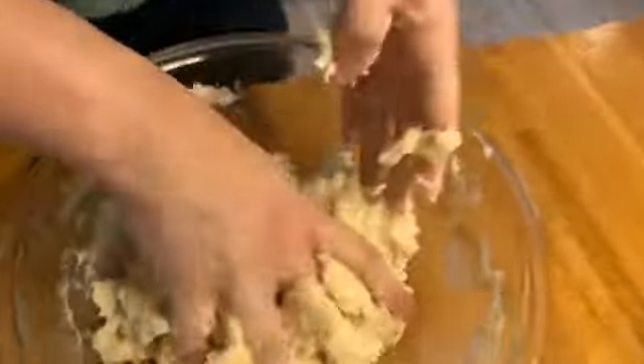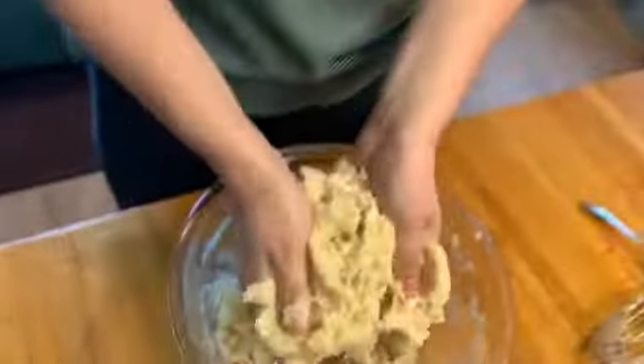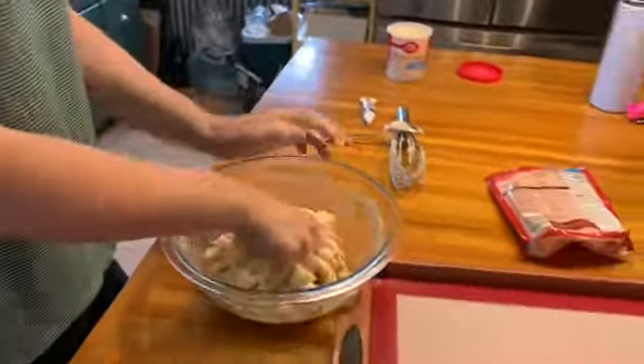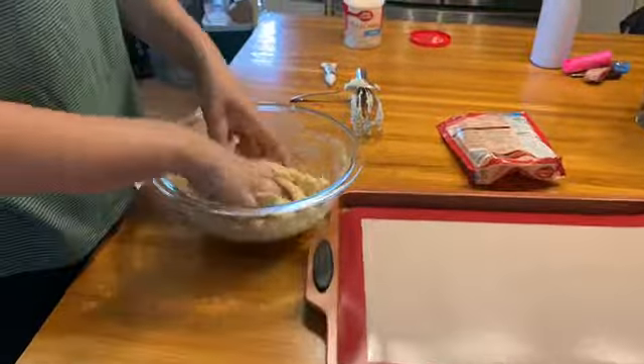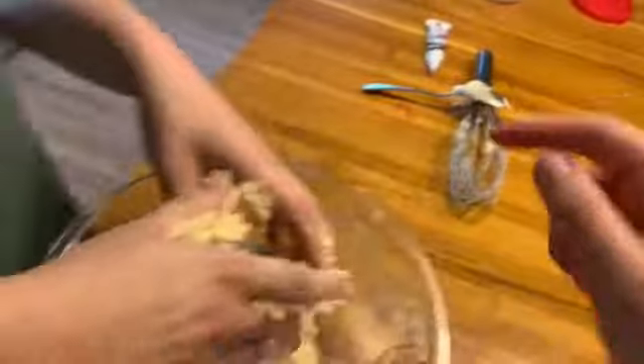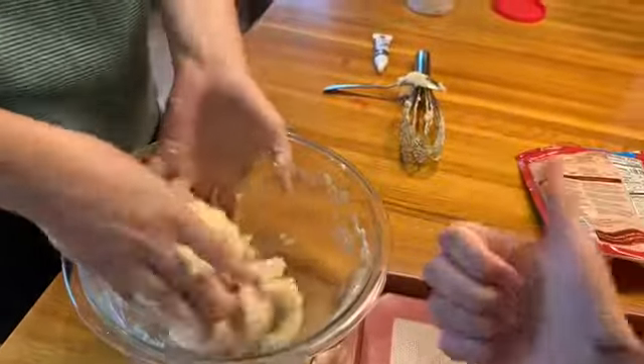You can either mix all that stuff together, or what we like to do — me and my sister Chloe — we like to just mix it with our hands. We think it makes a better consistency, because you want the dough to be nice, and you want all the flour to get in there, and you don't want any crumbs or anything. You want a nice consistency, so you can form it into great balls, just like that.